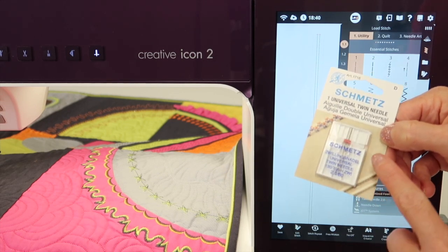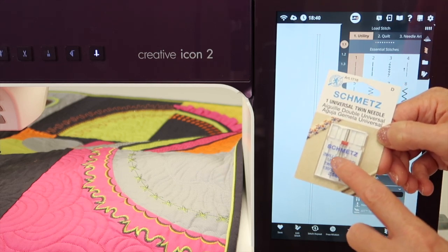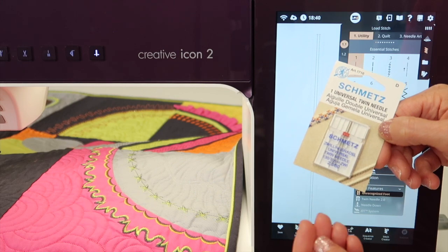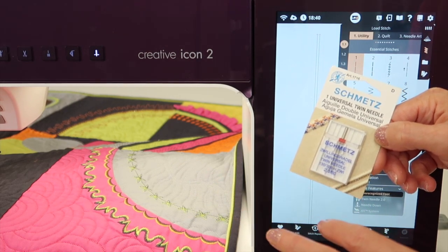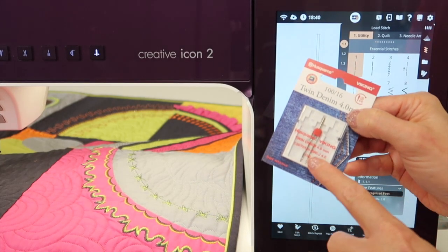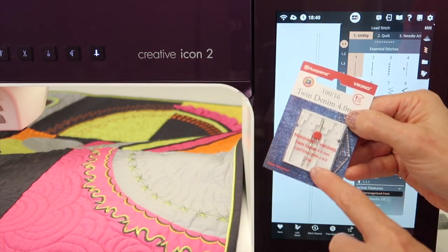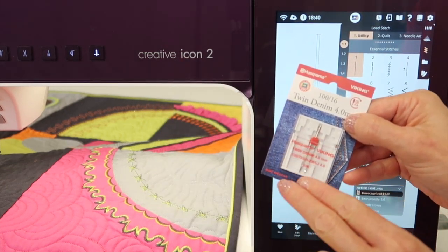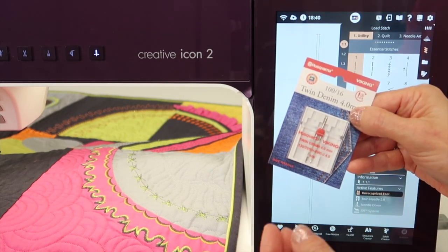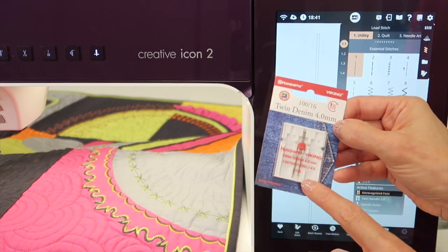Some other options for twin needles: we use it for pin tucks, which we also cover in our Stitching Cosmos course. We also see it usually on the hem of knit t-shirts or sweatshirts — that double row of stitching. If you want to duplicate that, you're going to use a twin needle and it's going to look just fine. On the back, you'll have kind of a zigzag as your bobbin does double duty catching both needles. It won't look identical to store-bought, but it will have that same effect with stretch and give.